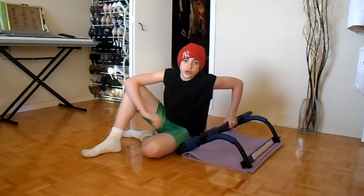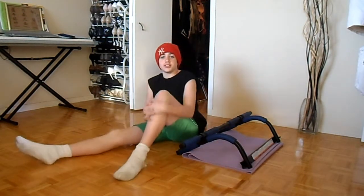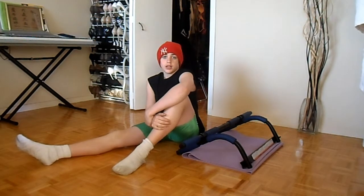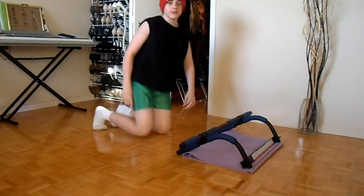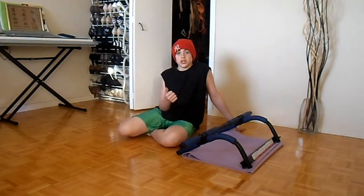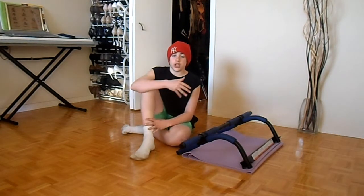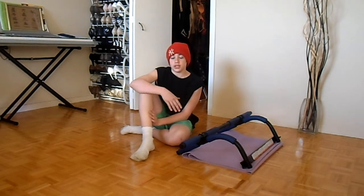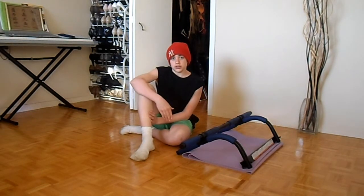Hey guys, welcome to my first workout tutorial. Today's Monday and we're going to be doing push-ups. Each day we're going to be doing a different thing: Monday push-ups, Tuesday chin-ups or pull-ups, Wednesday legs and ab workout, Thursday push-ups, Friday chin-ups or pull-ups, Saturday legs and abs, and Sunday we take a break and start all over again. It's going to be like a routine.